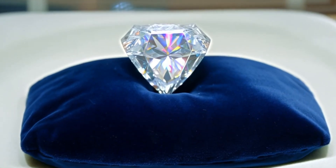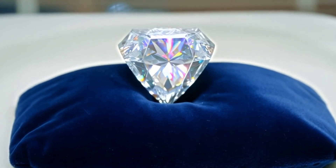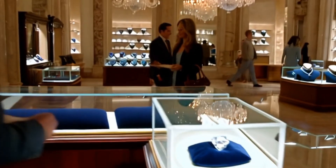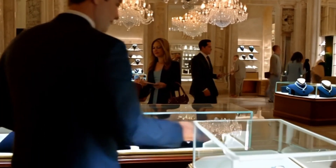Step five: the water test. Another simple way is to check density. Fill a glass with water and drop your stone in. A real diamond will sink immediately. Many fakes, like quartz, will float or sink slowly. This test is safe and quick and it gives you an extra clue.